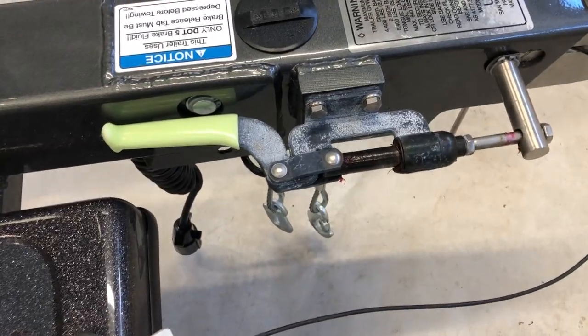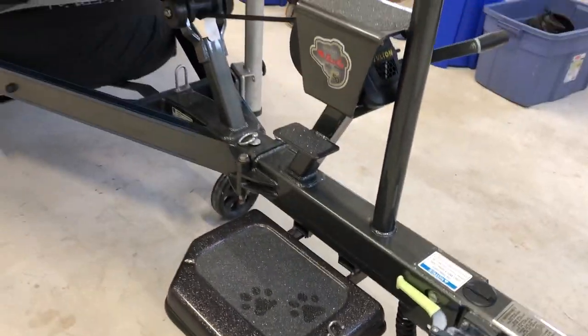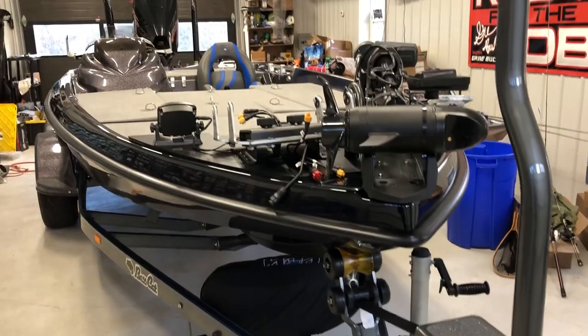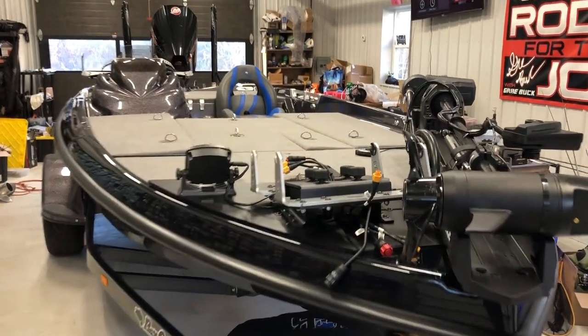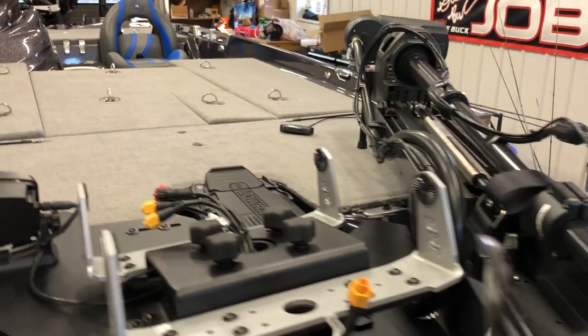Big fan of this new piece they've added - the parking brake. They didn't have that before, so no more wheel chocks needed. You got your step on there and your drive handle, so you can get up there nice and easy.